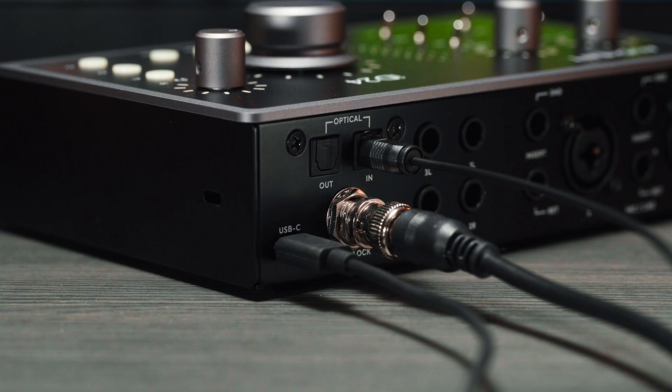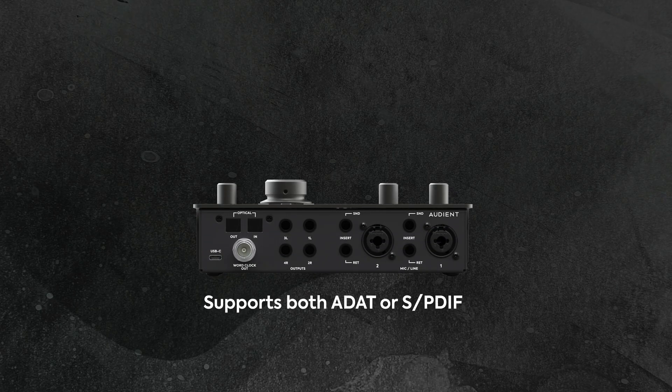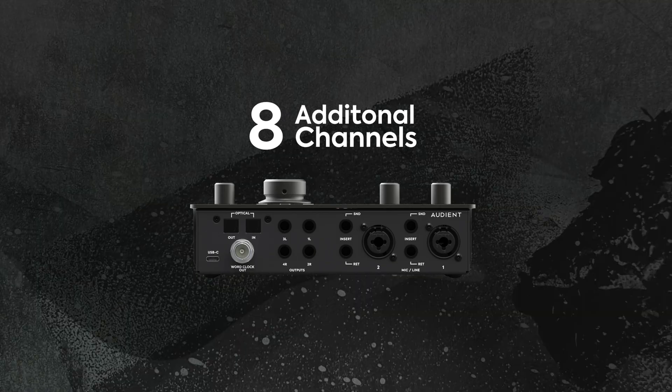Next up is digital expansion. Be ready to expand when you need to, to tackle bigger sessions like recording drums or a live band, with iD24's optical input and output connections. Supporting both ADAT and SPDIF, iD24 lets you boost your IO by adding up to eight channels of mic preamps to your setup.